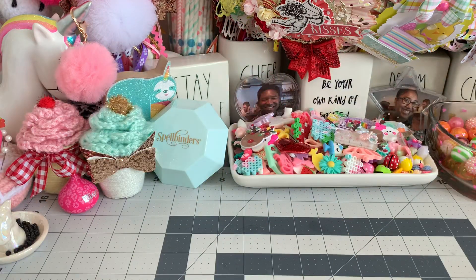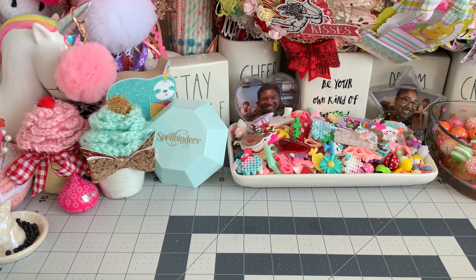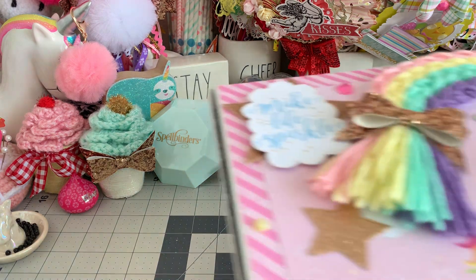Hi everybody and welcome back to my channel. I just have a quick little project share. I decided to alter a pizza box. That idea was inspired by Nurse Tara quite some time ago and I'm just now getting around to doing it. I did create it because I am sending somebody some happy mail, so I decided to go ahead and alter one of the pizza boxes that I purchased from Amazon. So let's just dive right in and I'll show you what I created.